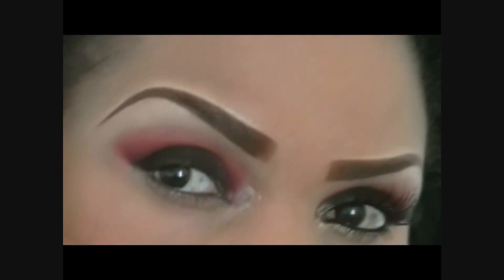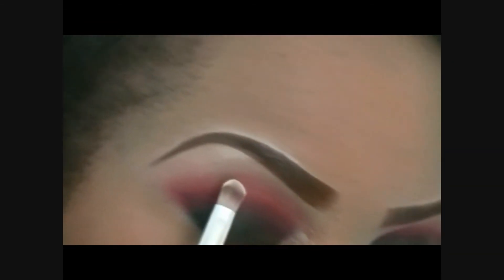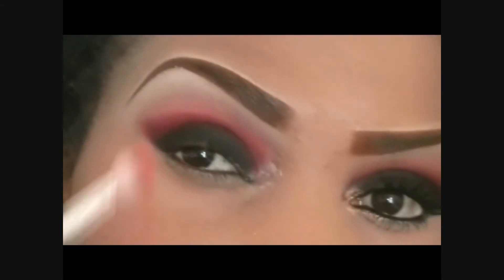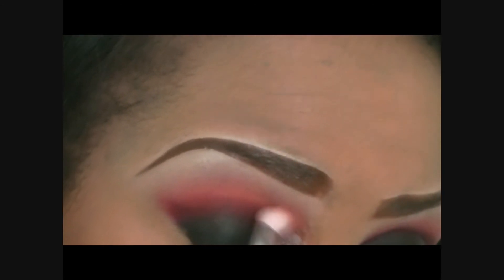I'm going to stop that for now and I will be going back to blend some more, but first I'm going to do my highlight color. For my highlight color I'm going to be using the NYX 07 Highlights, which is a light beige color. Now that I've applied my highlight color, I'm going to do a bit more blending — here I go with the orange, blending as I go along.